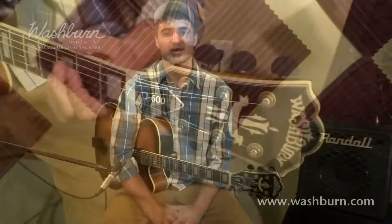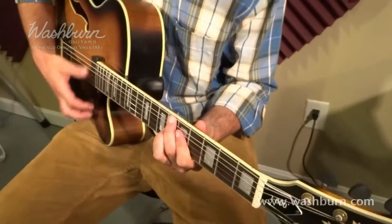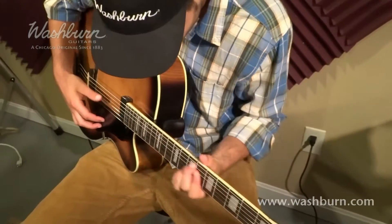The J600K has a 25.5 inch scale length with a 43 millimeter nut width with a smooth and comfortable to play neck shape. The neck is made of hard maple and has a 20 fret fretboard with block inlays.